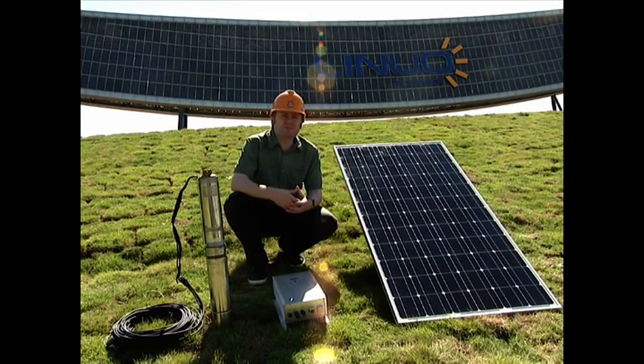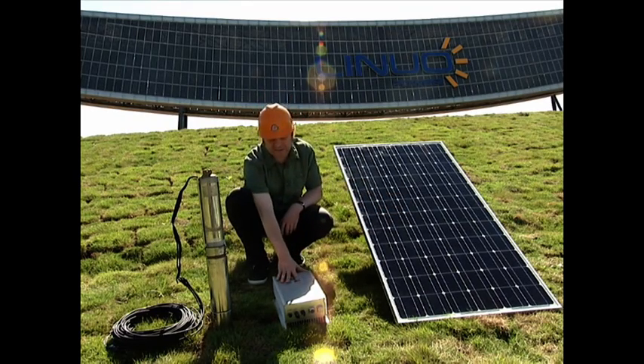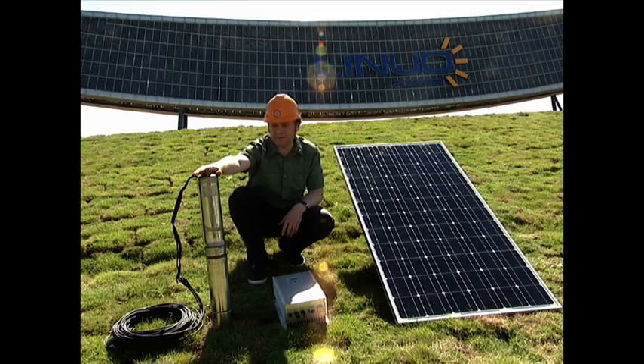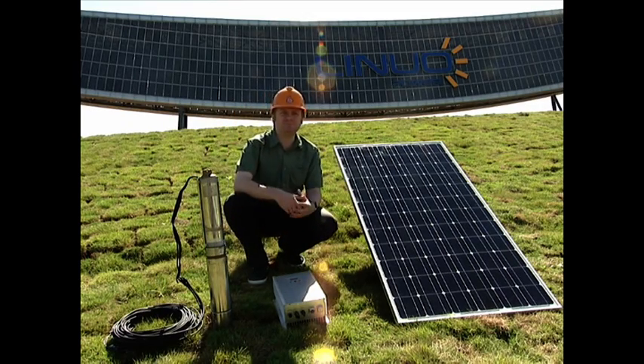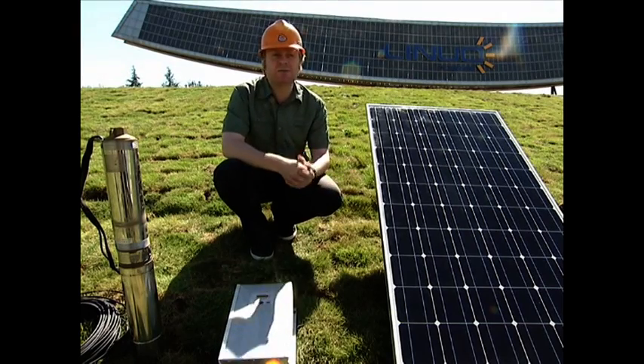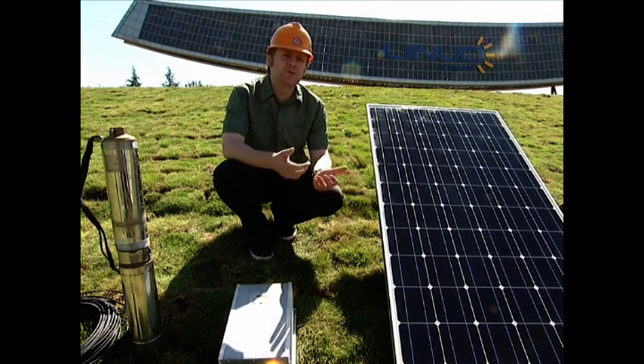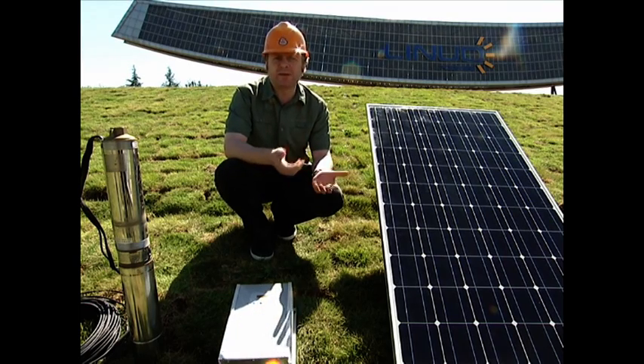Here, we will show you our water pump system. The whole system is created by Linopower, containing module metrics, system controller, water pump, and relevant cables. There are 18 different series, including 10 to 500 cubic meters per day of water flow and 15 to 200 meters of pump lift. The system could be widely applied in sea water desalination, desert control, municipal watering, agriculture and forage, irrigation, and so on.